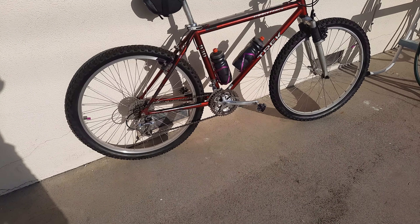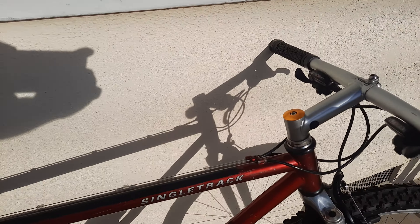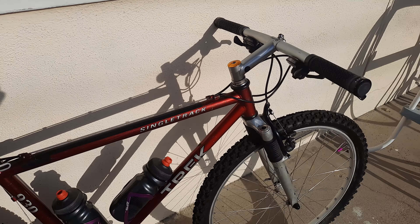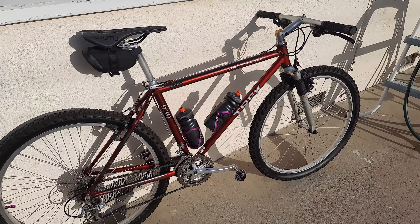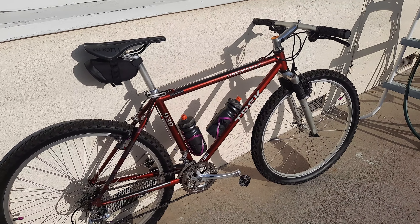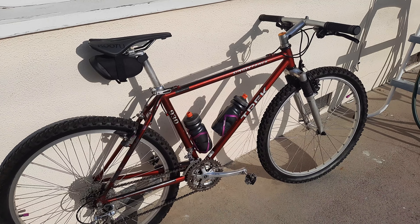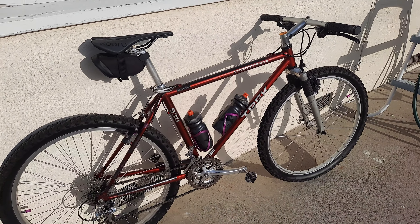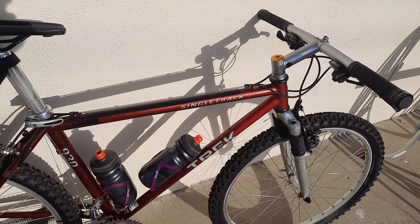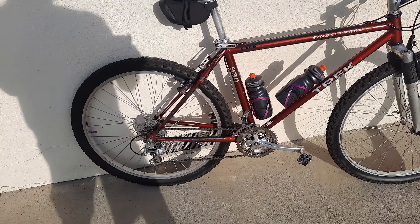I readjusted the headset through the stem bolt — I'm talking about the side stem bolt, the old school style — and that took all the play out of the front end of the bike and gave me a little more suspension. What I originally thought was suspension wasn't; it was just a loose headset. So now the headset's beautiful. Put a gold cap on it because I simply had it.